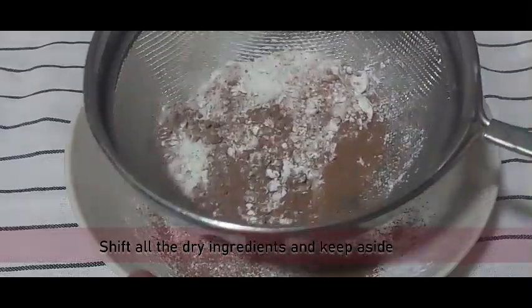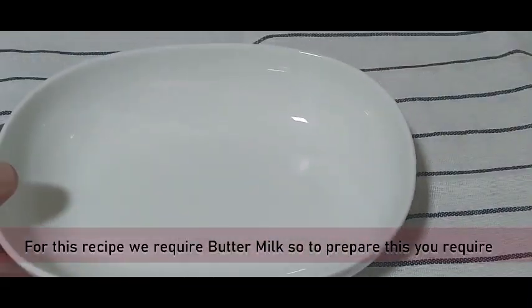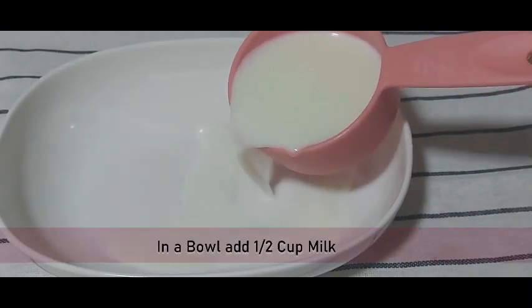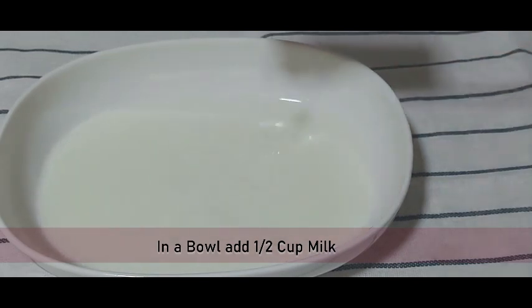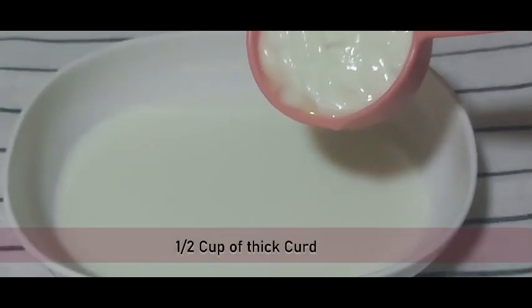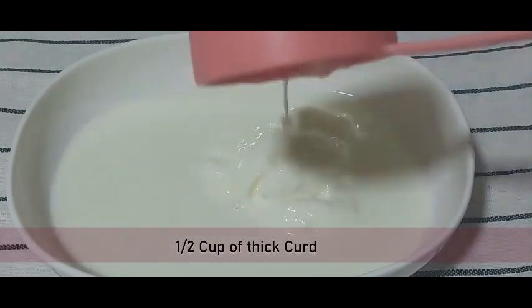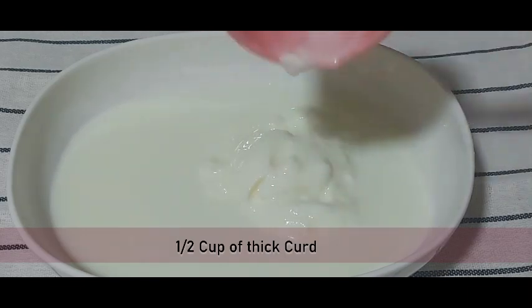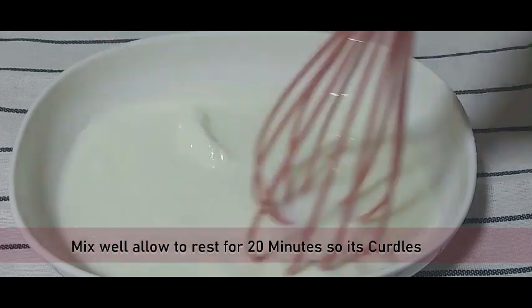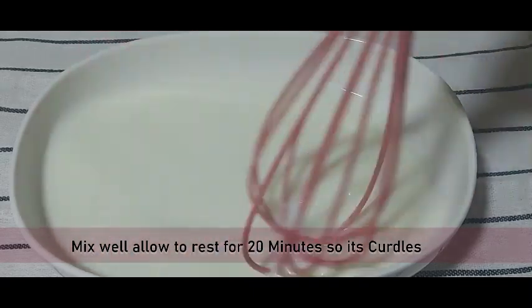Sift all the dry ingredients and keep them aside. To get soft and moist red velvet cupcakes you need buttermilk, so let's prepare it. I've added half a cup of warm milk in a bowl and half a cup of thick curd. Whisk it all really well and allow it to rest for 20 minutes so it curdles nicely.